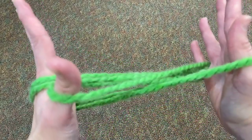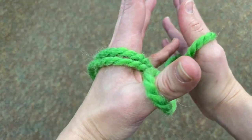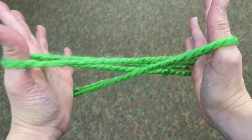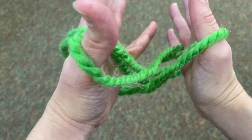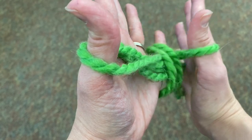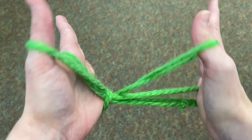The next step is to take the pinky on your left hand and scoop up the two strings coming off the thumb on your right hand. Try not to let the string slip off any of your fingers, and scoop up these two pieces right at the base of your thumb. Your fingers are going to be pretty tight together — they're kind of all bound up.